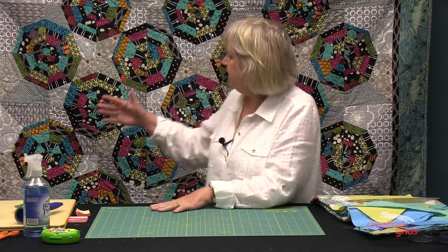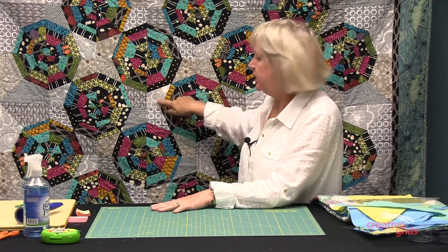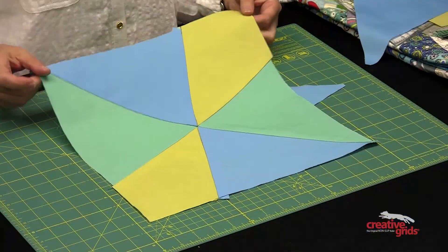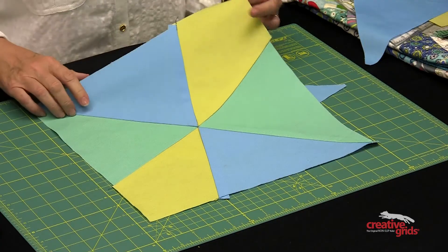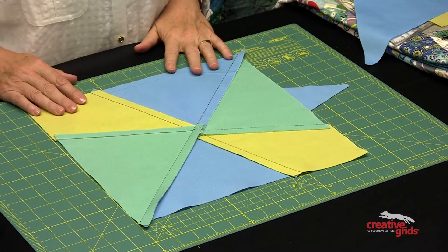Today I'm going to show you how to twirl the seams on your spiderweb blocks. Here's a spiderweb block and here's the finished square block. What I want to show you is how to get rid of all of the excess seam allowance and all the bulk that you would normally have with that many seams coming together. Here we are with a spiderweb block — I'm going to work backwards so you can see how I put this together with the least amount of bulk. I'll flip it upside down so you can see how all those seams come together.